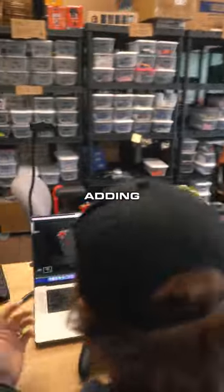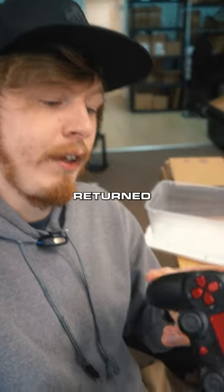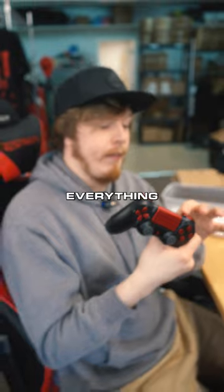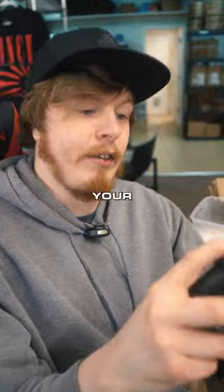What are you doing over here all day? I am adding these refurbed controllers to the website. We built them twice for a customer, returned it. Mouse triggers, mouse click face buttons, four back buttons — this thing's got pretty much everything. Super discounted. It's gonna be live on the website right now, so if you want to check it out, click on the clearance and get your refurbs.